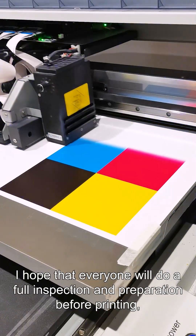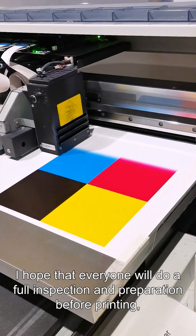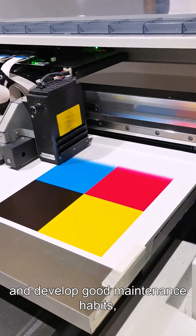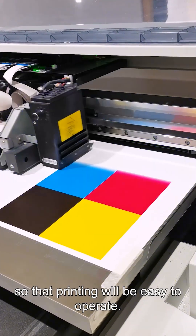Finally, I hope that everyone will do a full inspection and preparation before printing, and develop a good maintenance habit, so that the printer will be easy to operate.